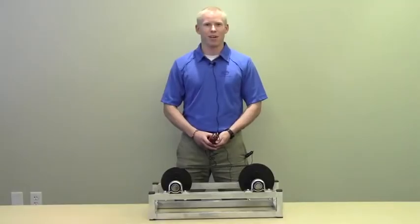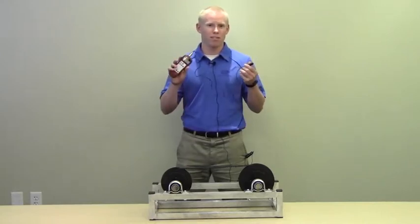Hi, I'm Eric and I'm a product application engineer with Gates. Today I'm going to be talking about the Gates Sonic Tension Meter Model 507C.